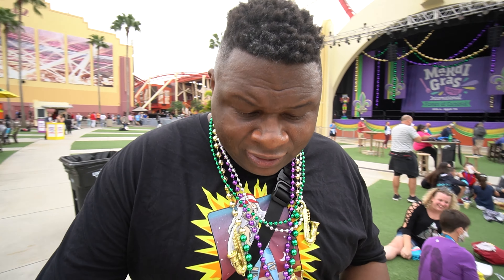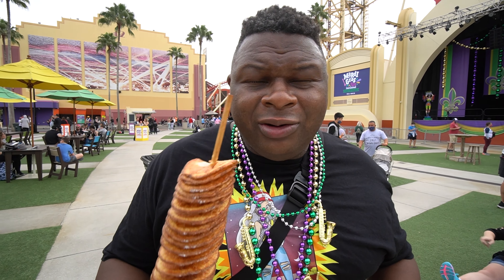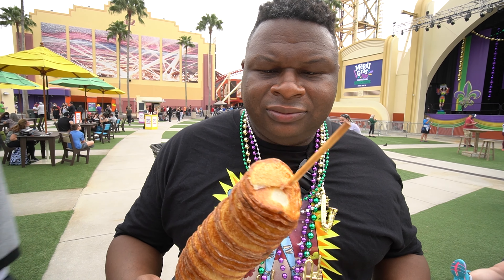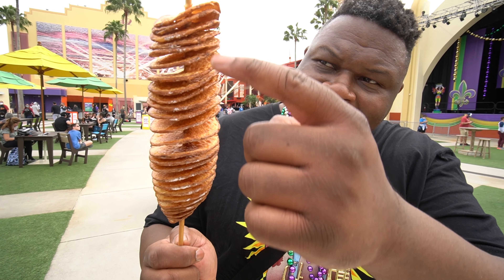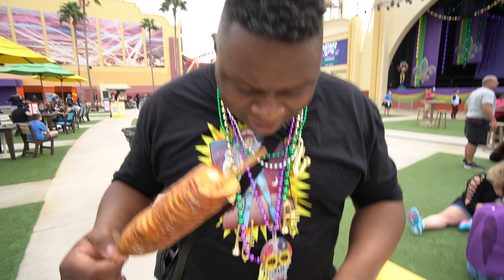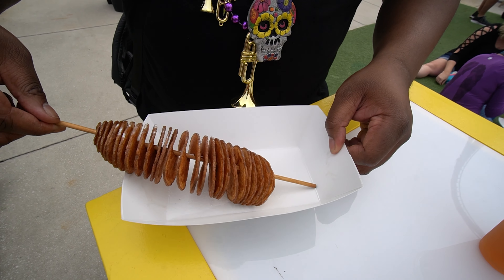I've been waiting to try this potato on a stick ever since we first saw them at a little taste of Halloween Horror Nights back in October. But I really wasn't expecting more — it's really just the spiral potato. The salt isn't even distributed well; you can see it's straight down. There's no salt in places. You can roll it around a bit, but that's really it.